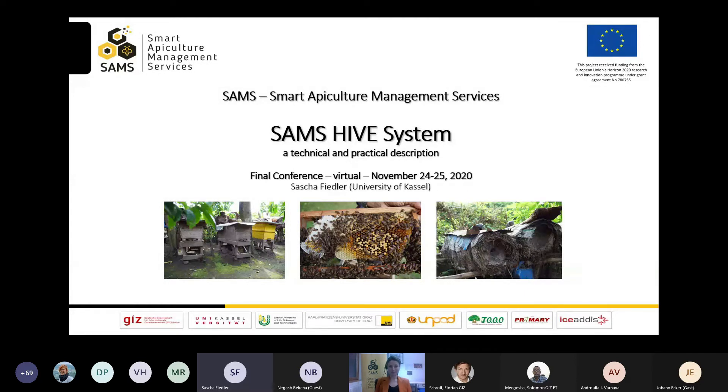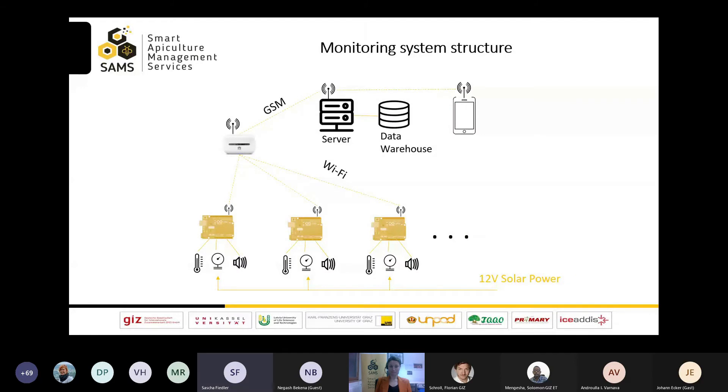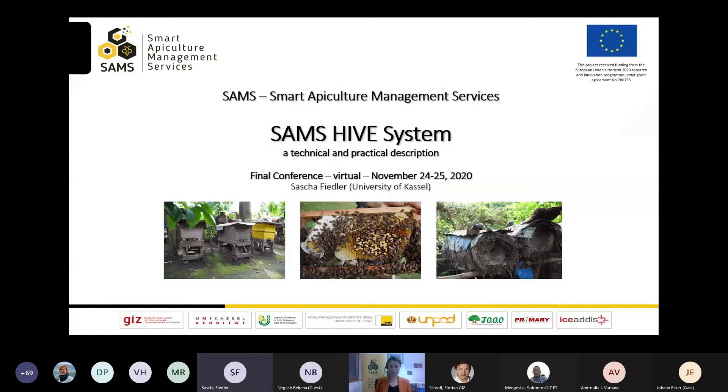Welcome to our conference. My name is Sascha Fiedler from the University of Kassel in Germany. I'm going to present the SAMS Hive System for Beehive Monitoring. First, I'll give you a short insight in the technical details of the system. In the second part of my presentation, you will see a short video clip on how to implement the system in a standard DADANT beehive.